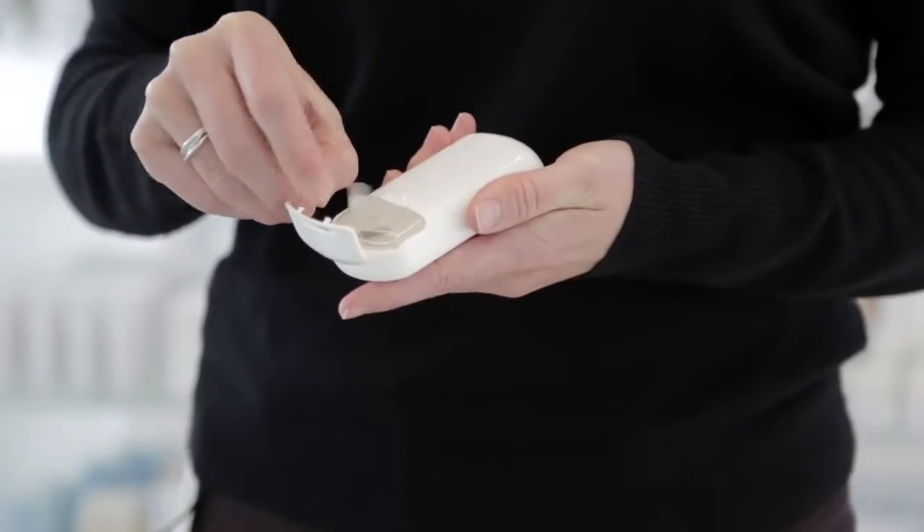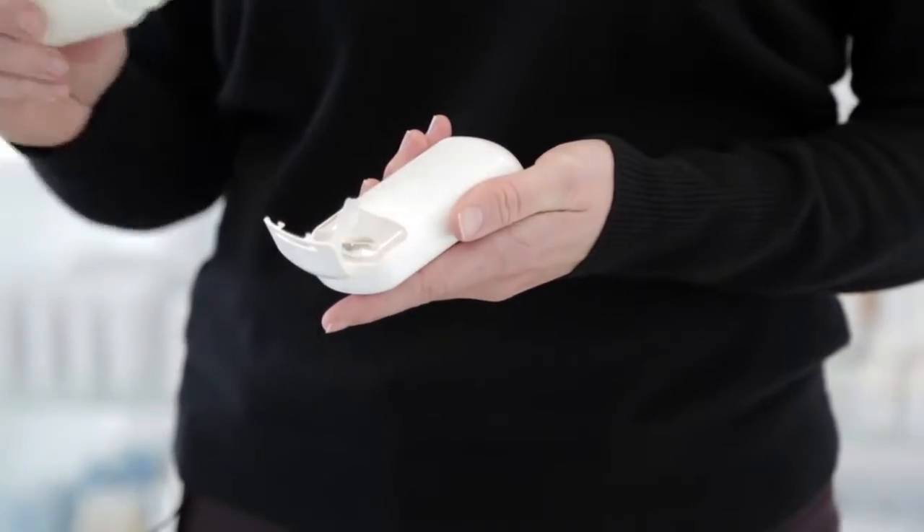Open the reservoir cover and fill the reservoir with the blend you just mixed. Replace the reservoir plug and close the cover.